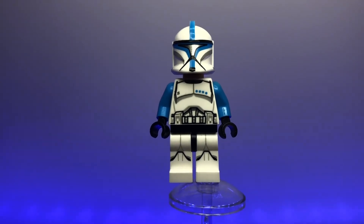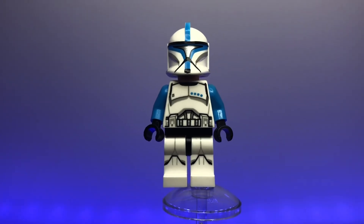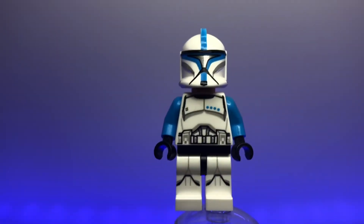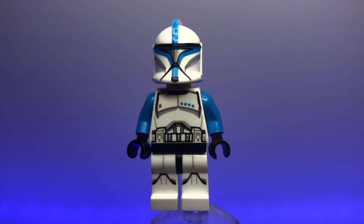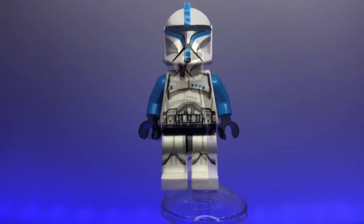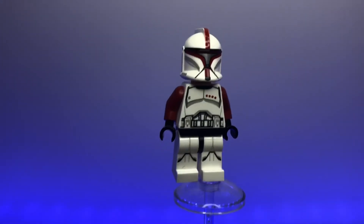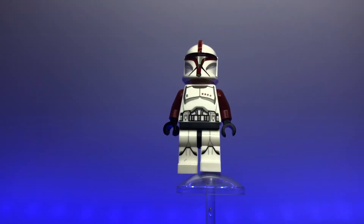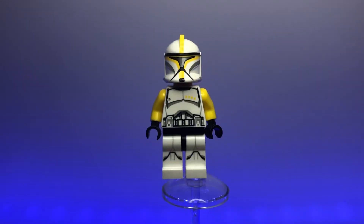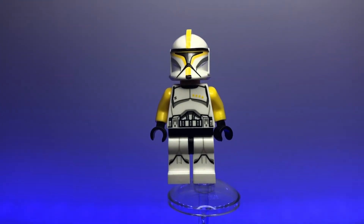Now we have the Phase 1 clone lieutenant, marked by light blue markings — I really love this version of the clone armor. He has the metallic visor and the same rank markings on his arms and chest as the sergeant. Next is the clone captain, marked by his dark red color scheme — another awesome-looking figure you must have for your clone army.